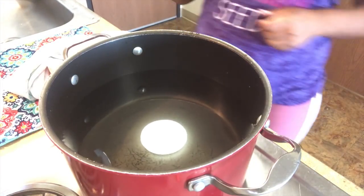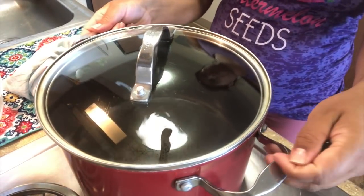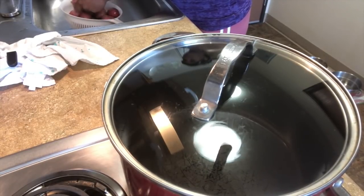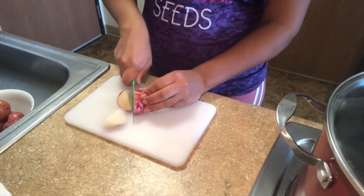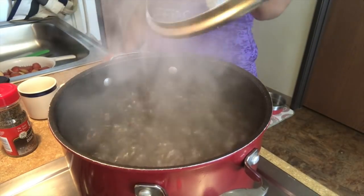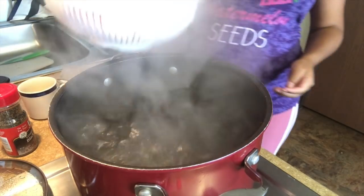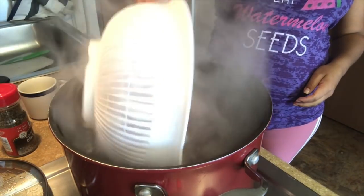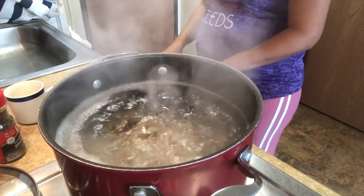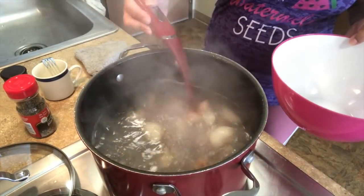For my mashed potatoes, I'm going to start off by adding some water to a pot, putting the lid on top, and setting my burner on high. I put the lid on top to help the water heat faster. As I wait for the water to boil, I will wash and roughly chop the potatoes. When the water comes to a fast boil, I will add my potatoes to it and allow it to come to a boil again. Once the water is boiling, I set the timer for 20 minutes. When the time is up, pull your potatoes out.